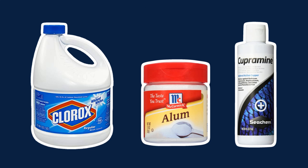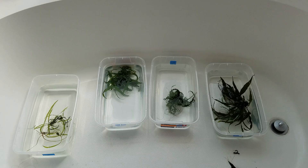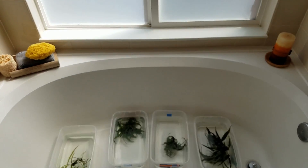The three plant dipping methods I decided to try were bleach, alum, and copper medication, which is supposedly deadly to invertebrates. The plants were kept in shoebox-sized plastic containers at room temperature, around 70 degrees, and they received daily indirect sunlight through a frosted window.